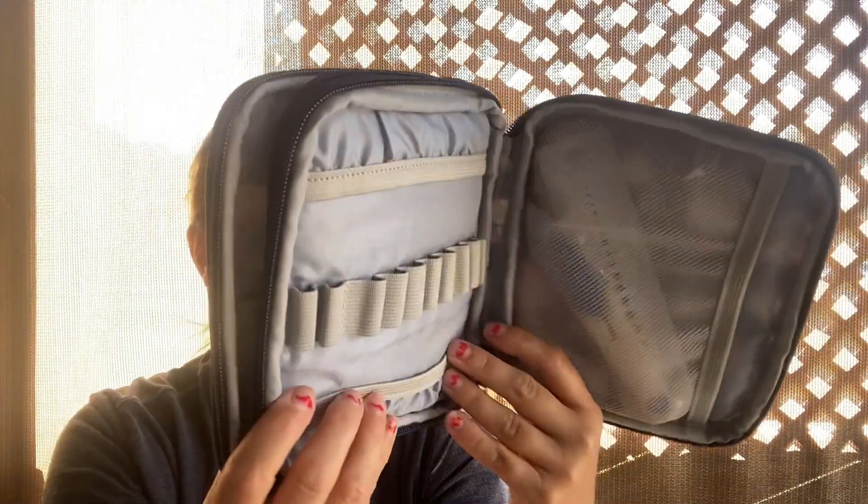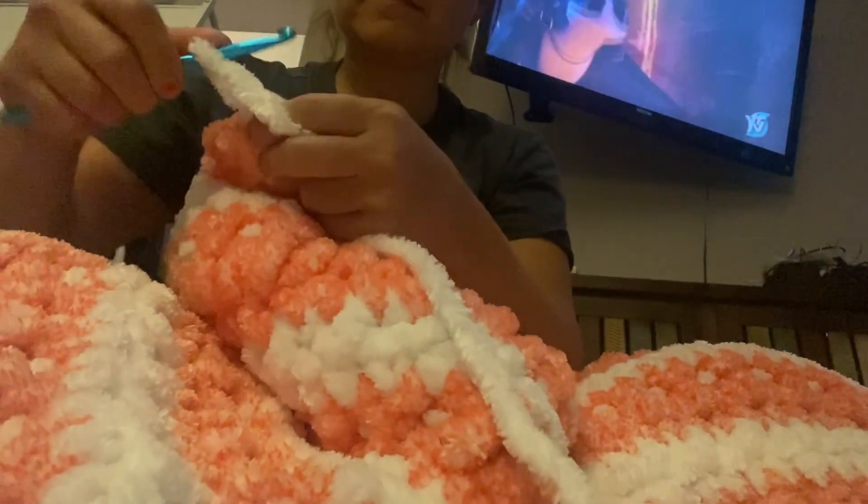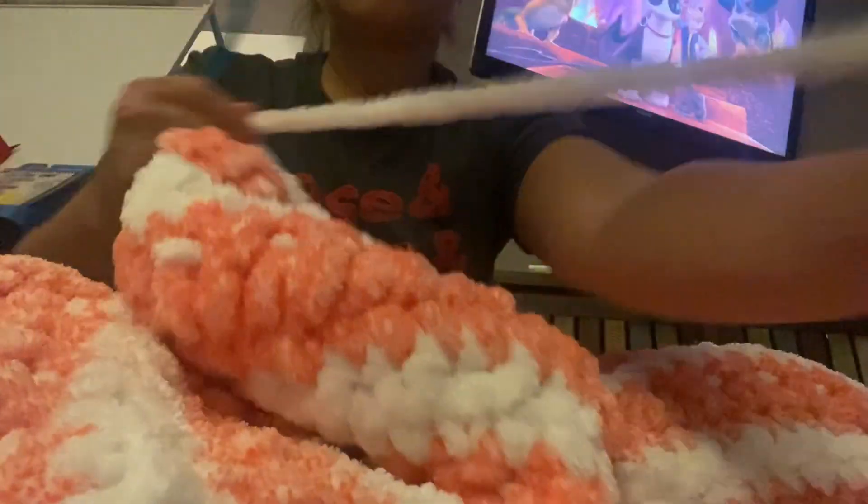I absolutely love this because you literally just zip it up and store it, and bring it wherever you want to go. It comes with so many different size hooks as well — they're stainless steel, and I've been able to use this for all different types of yarn and all different sizes too.